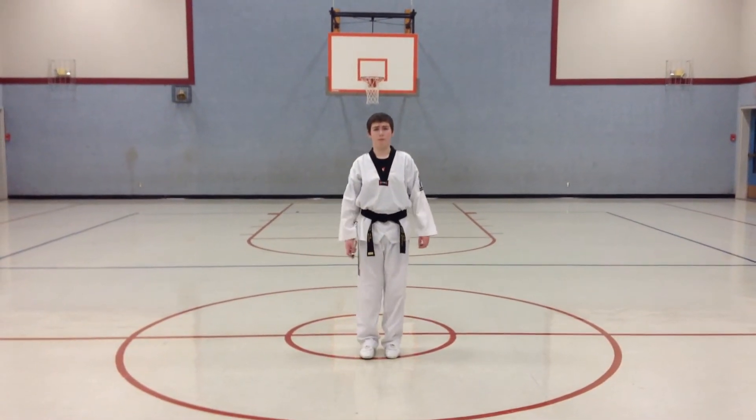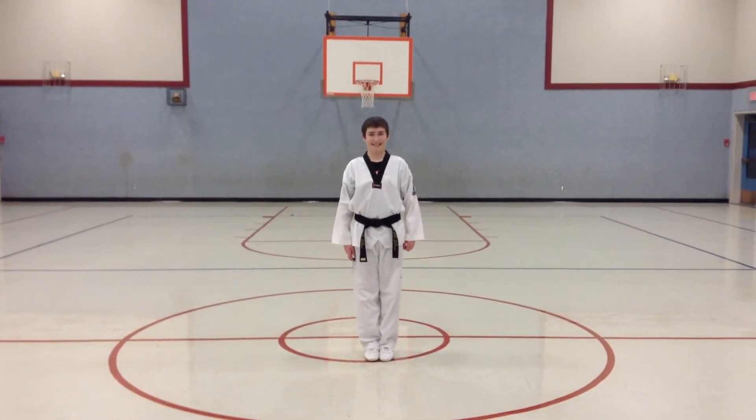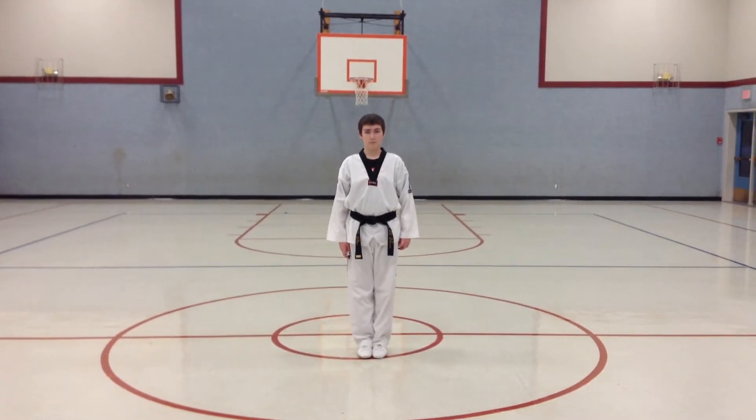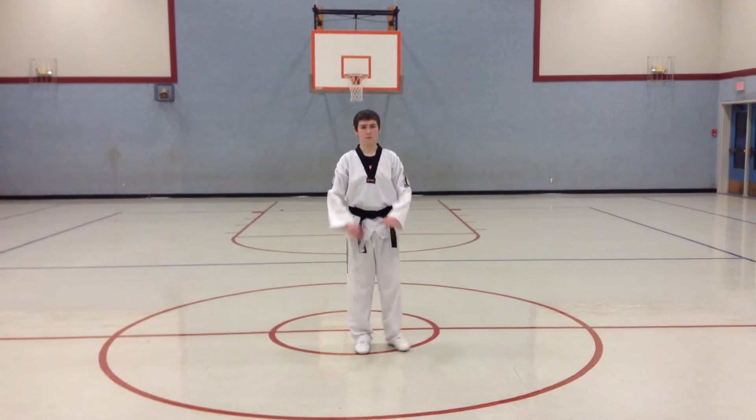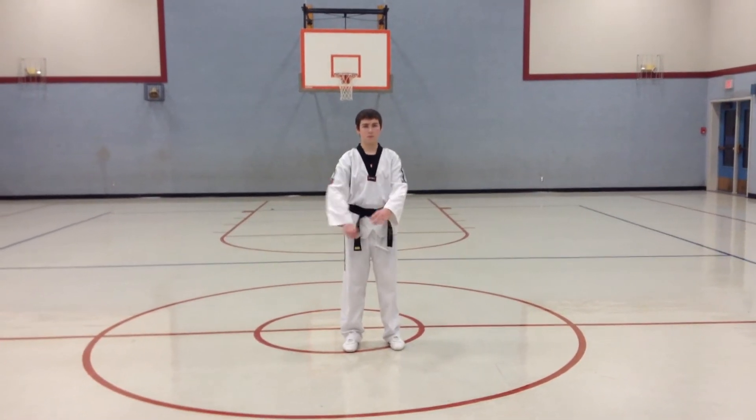All right, guys, we're going to do the level one nunchuck form. I have Mr. Yeager right here, and we're just going to walk you through the level one chuck form. Bow. Chibi ready stance. Simple up for me.